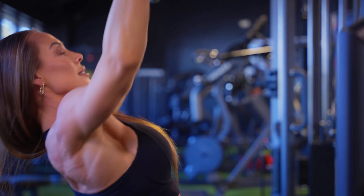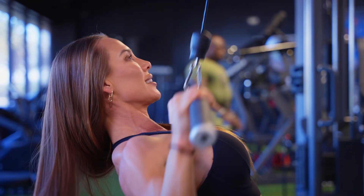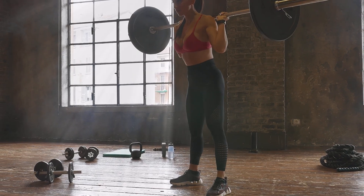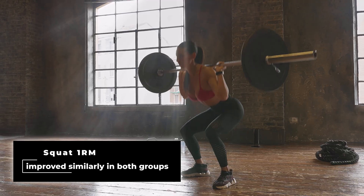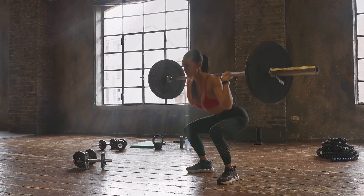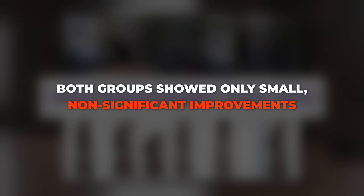According to the preprint, the data is available in a supplementary file, which I have requested from the researchers, so I'll follow up if and when I receive it. Looking at power and strength, participants' squat one rep max improved similarly in both groups with no clear benefit to either approach. The same was true for countermovement jump height — both groups showed only small, non-significant improvements. This suggests that pre-exhausting muscles before strength-focused lifts doesn't impair long-term strength development, but on the same token, it doesn't enhance it either.